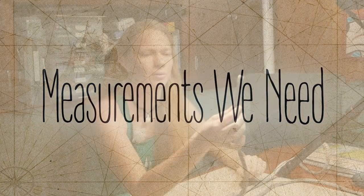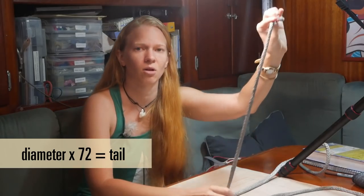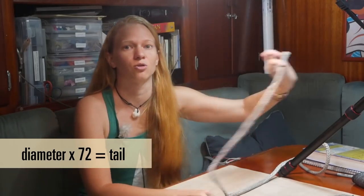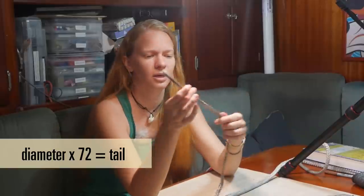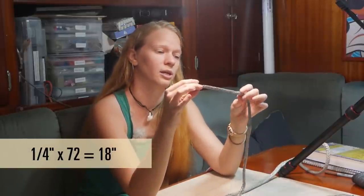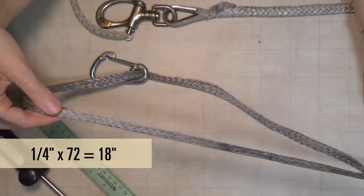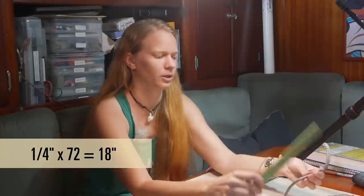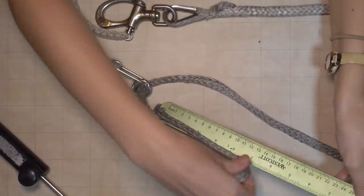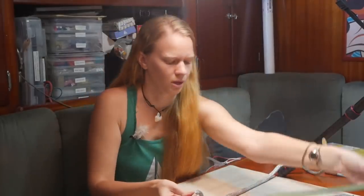When you're splicing, a good number to remember is 72. You're going to take the diameter of the rope, multiply it by 72, and that's how long you need the tail to be to thread back through the rope. In this case we've got a quarter-inch Dyneema, and if you multiply a quarter inch by 72, you get 18. So we're going to need 18 inches as a tail. I've got my ruler here — here's 12 plus 6 is 18 — so that's how much tail we're going to need.